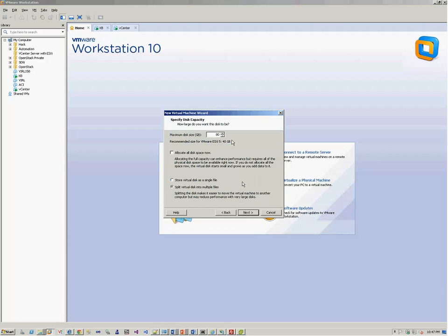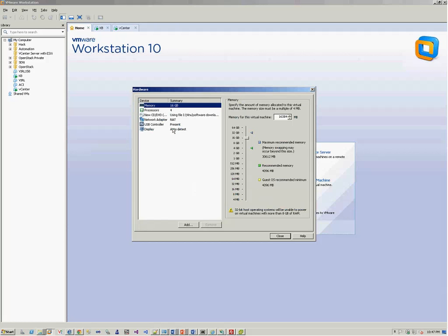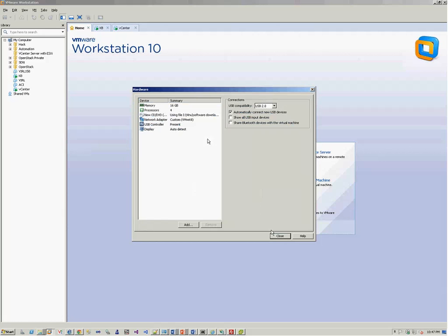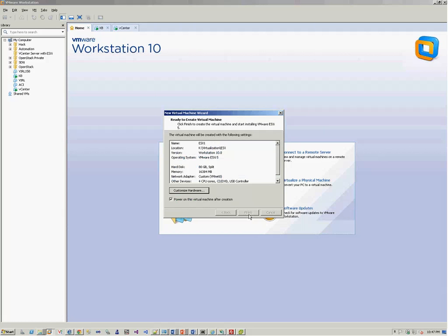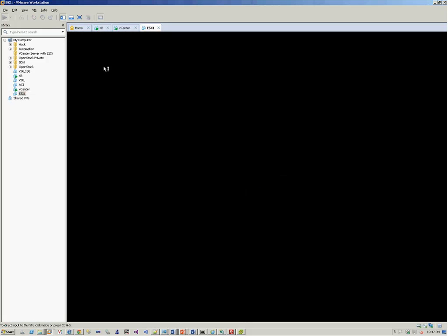We set the storage to 80 gigs, and we set it to split disk into multiple files so that the whole location is not taken at the initial level — it increases as it goes. Before you click Finish, click on Customize Hardware. Here you can go and select VMware 8 NAT. We click Finish and the ESXi host boots up.